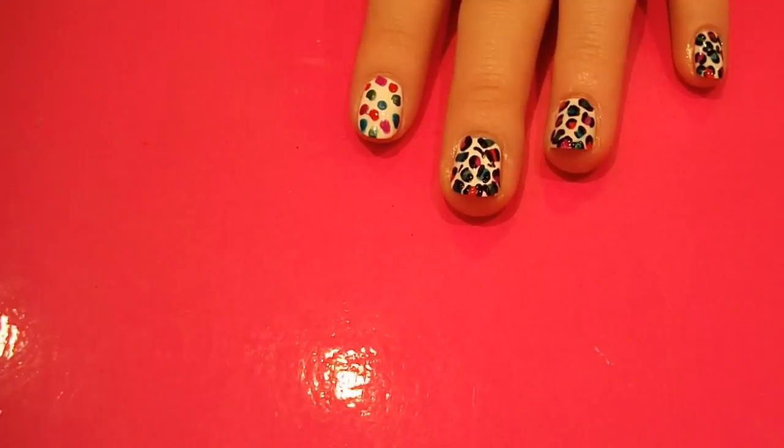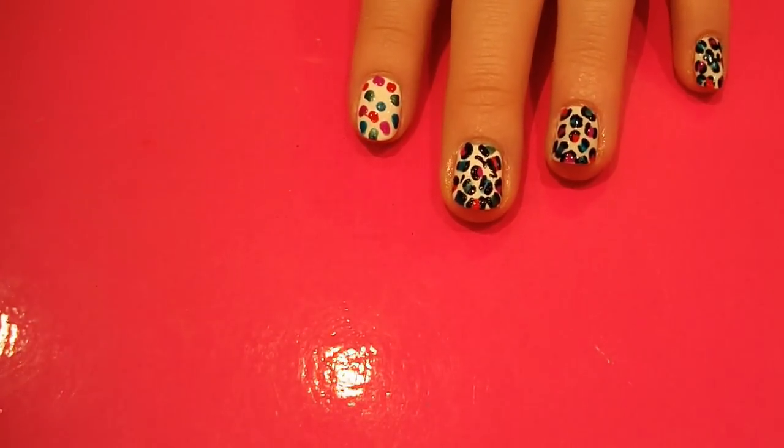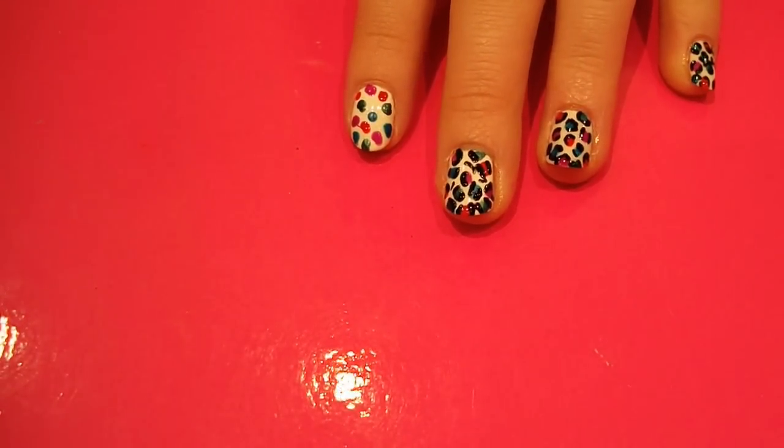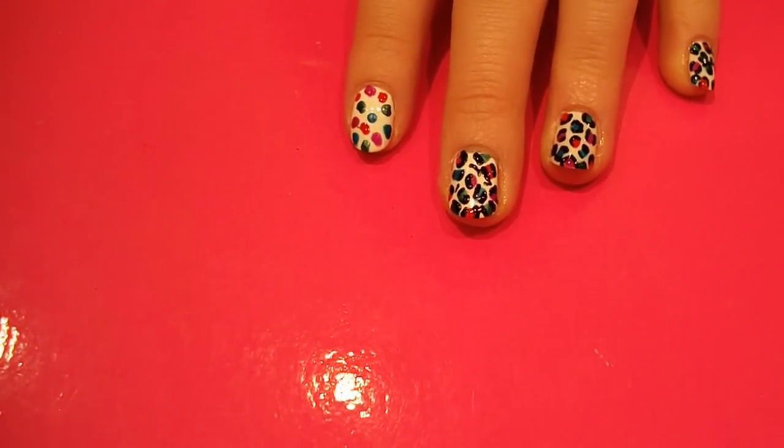When you finish doing that, you can pop your top coat on, and there you have a multi-coloured leopard print nail art design. Play around with the colours and let me know what you think. I'll see you guys later - bye!